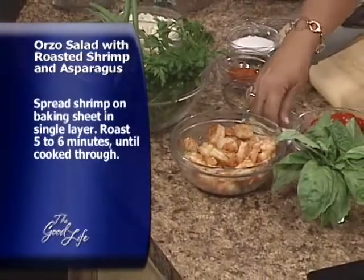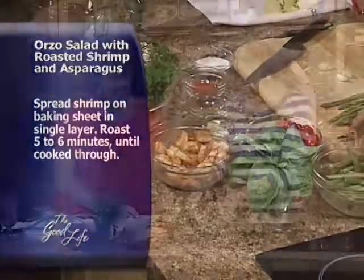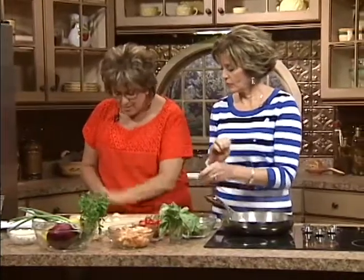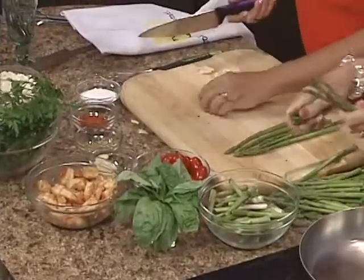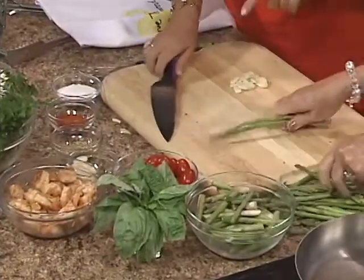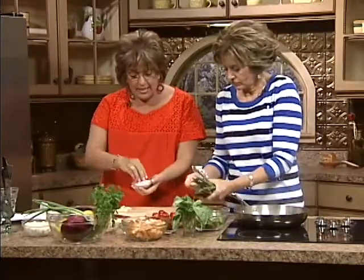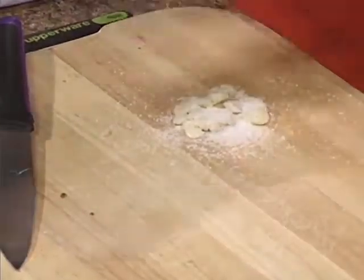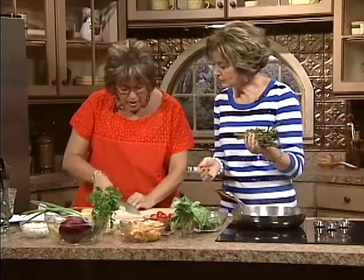I'm going to show you how to make a wonderful dressing. We're going to use aglio — garlic. I'm going to show you a trick: take the back of your knife and smash it. Not only do I flatten that garlic nice and easily, I'm going to add sea salt — actually kosher salt. I use kosher salt because most people can season better with kosher than with sea salt. Some people tend to over-season.